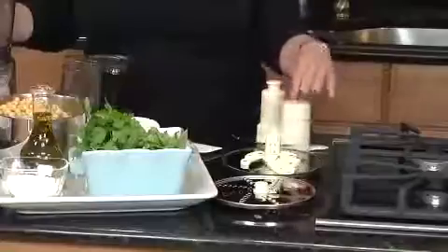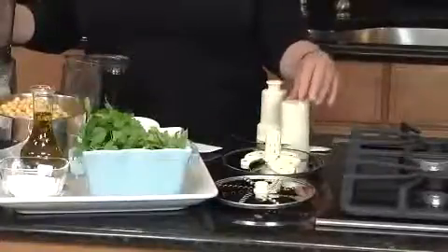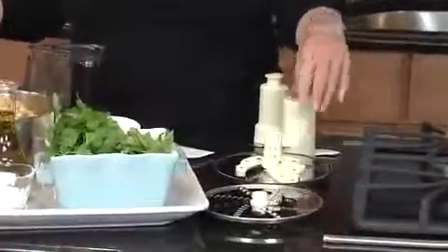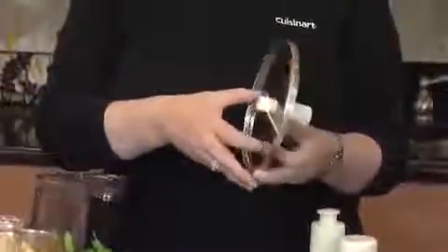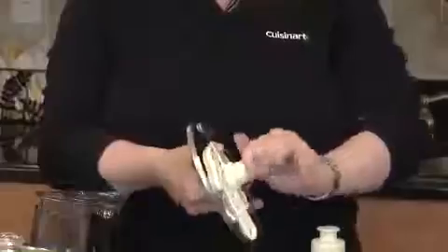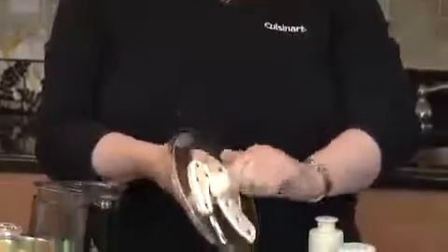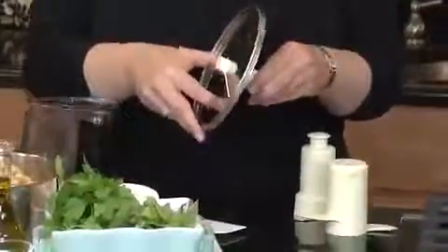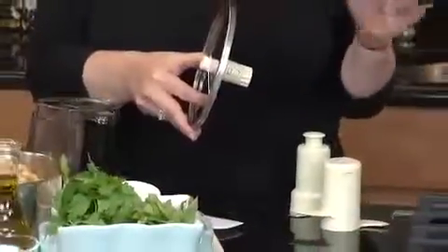The next item is your dough blade, which is used when you're making yeast-based doughs, like pizza dough and bread dough. Next is your adjustable slicing disk — use the finger holes when you're lifting the disk. The stem on the bottom twists and goes from one millimeter all the way up to six, so you get six ways to slice in one disk, from one millimeter, which is ultra thin, to six millimeters, which is extra thick.